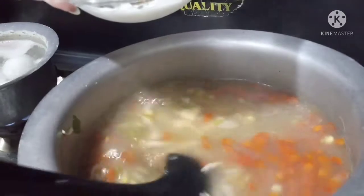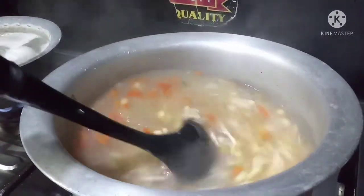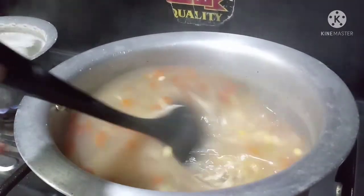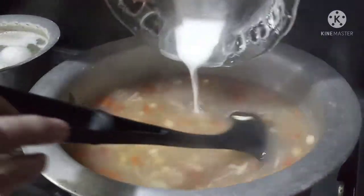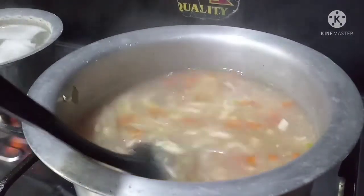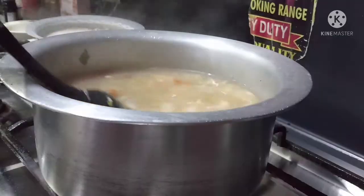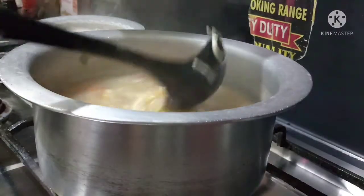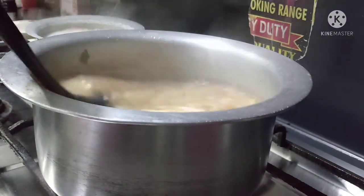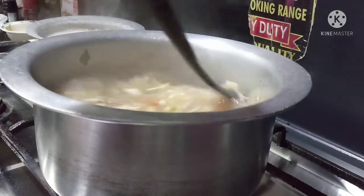Now we will add some salt. We will put it on the side carefully. If needed, add it accordingly. Add 2 to 5 tablespoons of corn flour and add it to the soup.